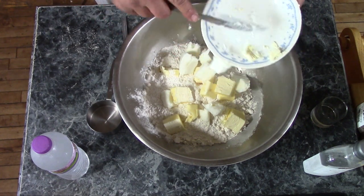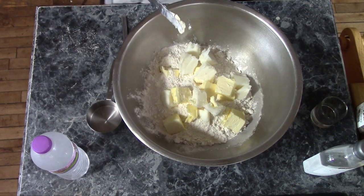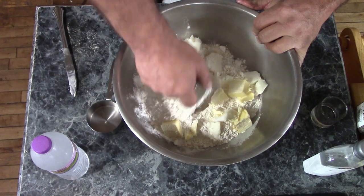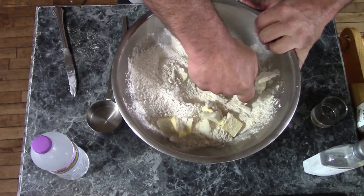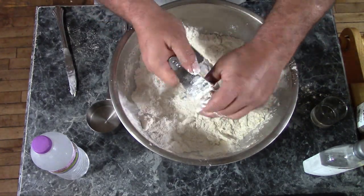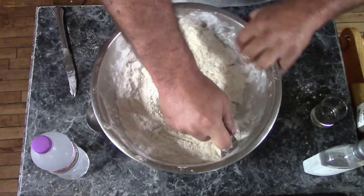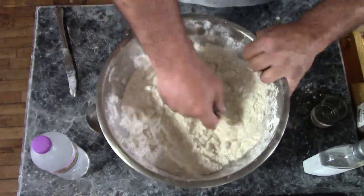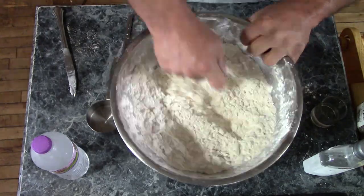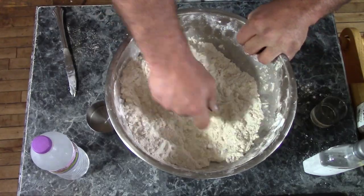I've got that broken up good. I'll set my plate aside — this is a pastry cutter — and you just get in there and chop up all of your flour and your butter and your lard together.